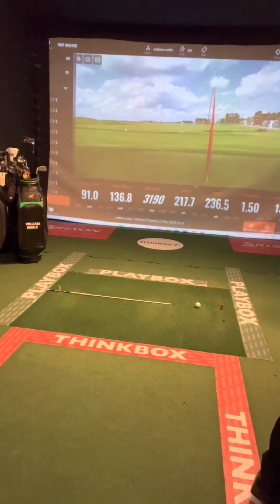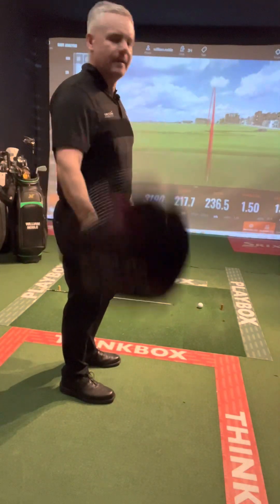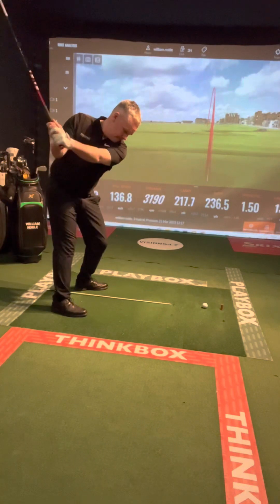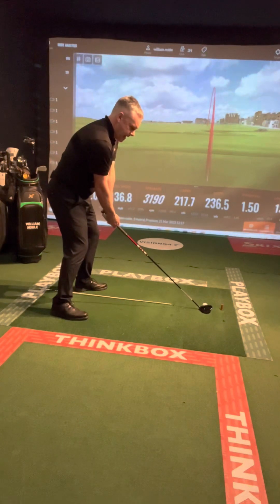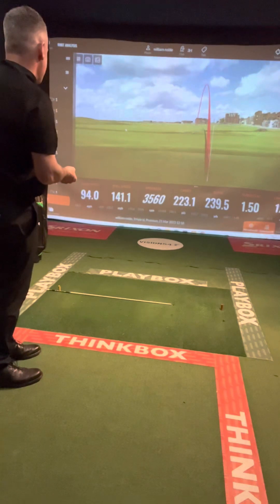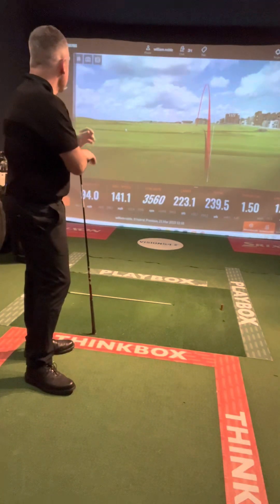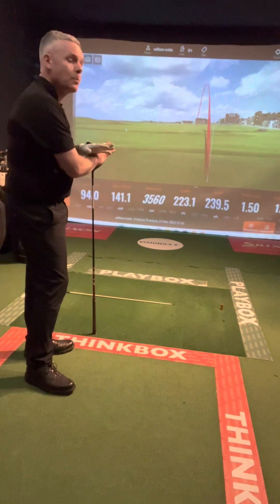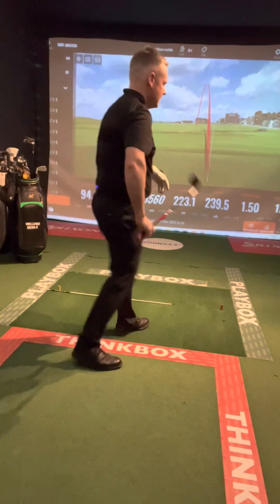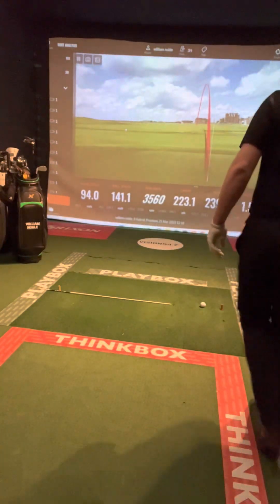Now the TaylorMade Stealth 2 — easier to hit than last year's model. These are all 15-degree heads by the way. Nice looking head. Launch is perfect, smash factor perfect. Club head speed down a bit with a bit more draw — the reason being it looks a little toed-in at address, so it doesn't suit my eye naturally. Ball speed 141, spin really good at 3560, carry 223, total 239, smash factor perfect at 150, launch angle 12.8 — nearly 13. Good club for me, though again the visual is an issue.